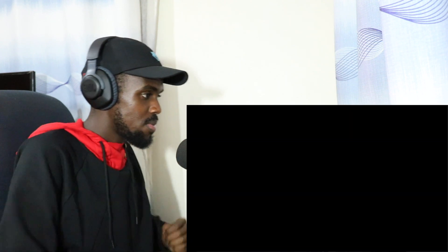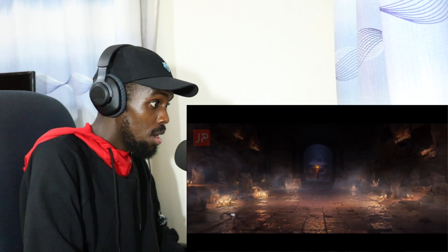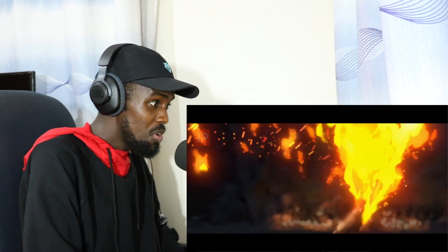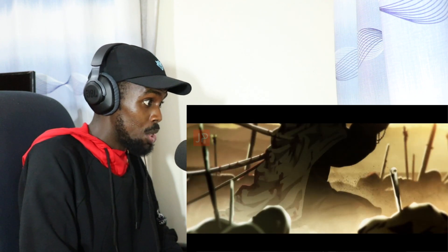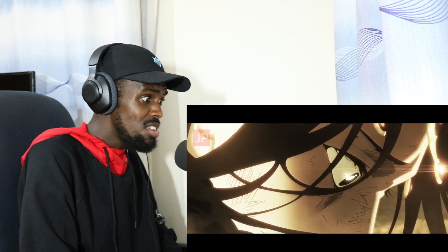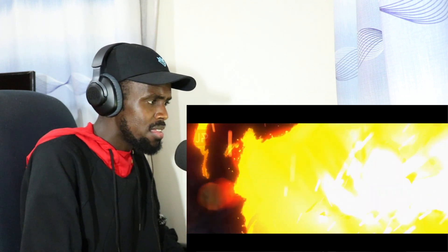Three, two, one, go. Yo, that floor looks real, man. What animation studio is working on this? It looks good. Oh my gosh — what is he protecting? So this must be him in the mask then.